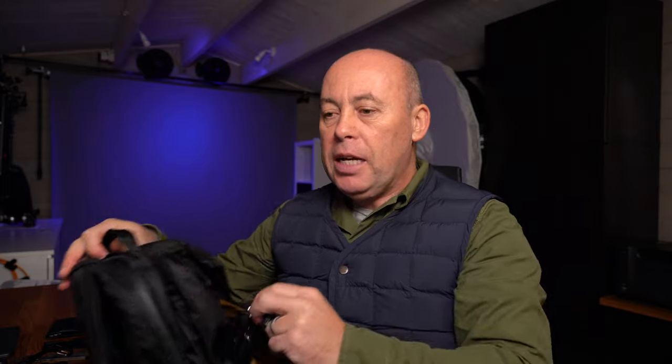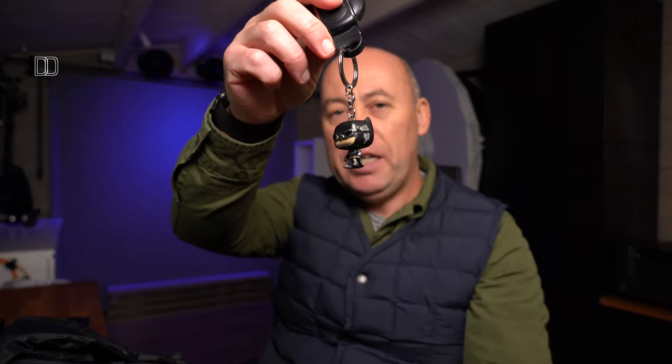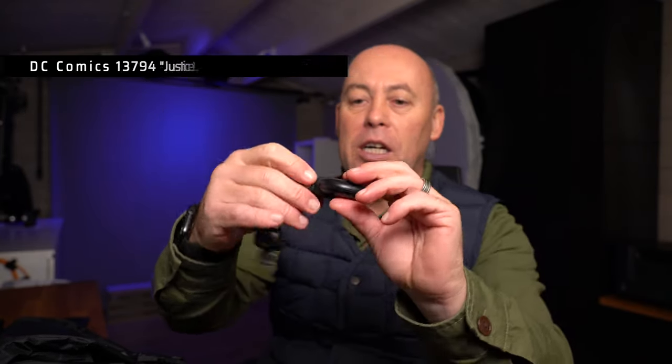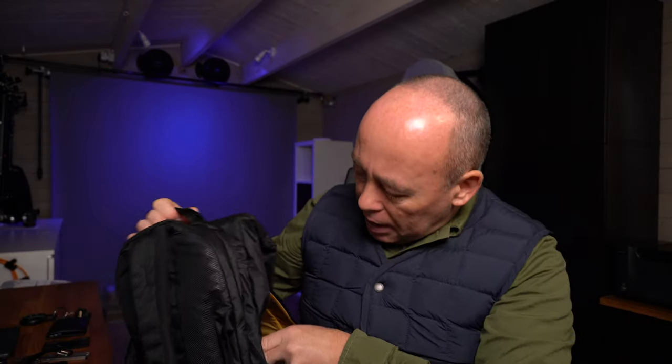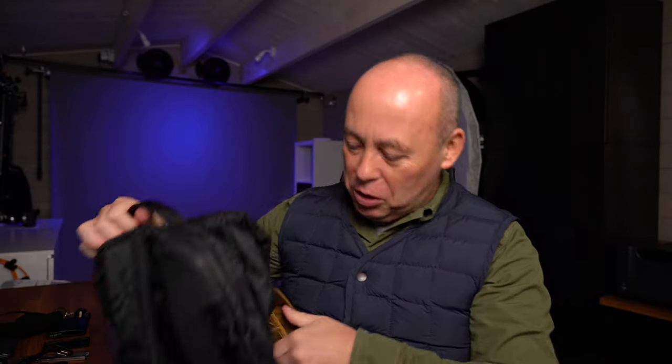I also have my car keys in there — I always keep them separate. I don't need my car keys to open the car as long as they're in the vicinity — the car will open up. And I've got my little Batman figurine on the bottom — gotta love a Batman key ring. And then there's also a mask in there, because we all need one today.